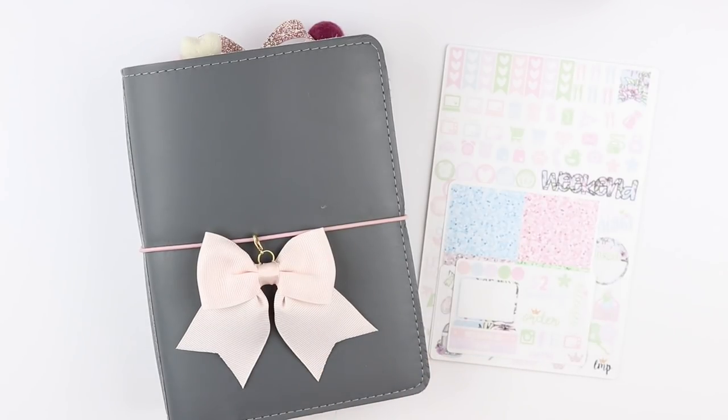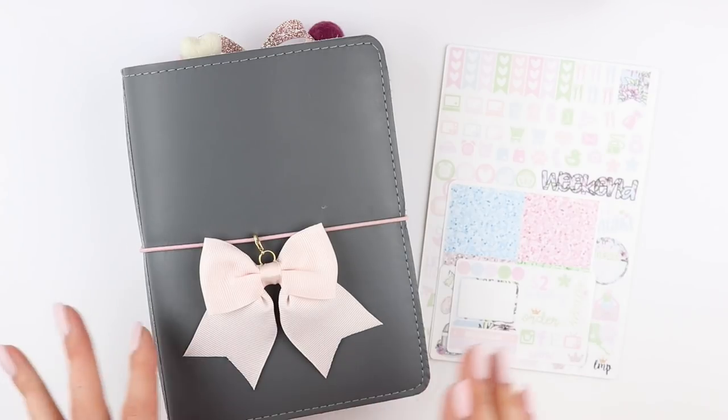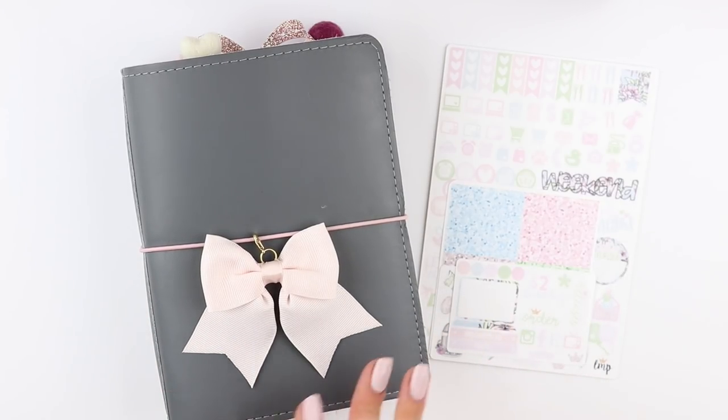Hi guys, it's Amanda. Welcome back to my channel. Today I'm doing a plan with me, and last week I did an Erin Condren plan with me. So this week I'm doing a B6 plan with me.